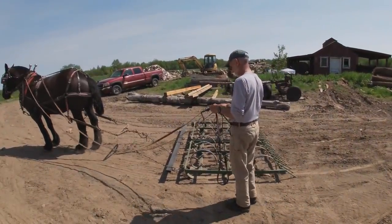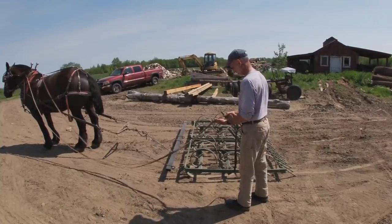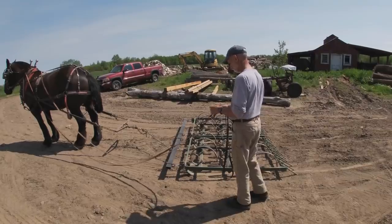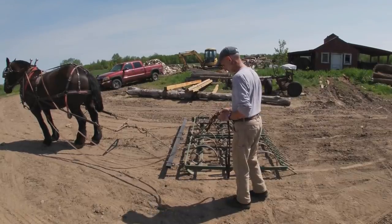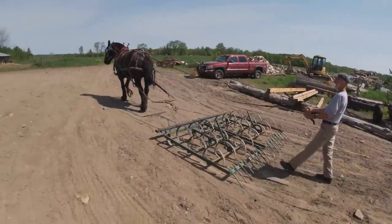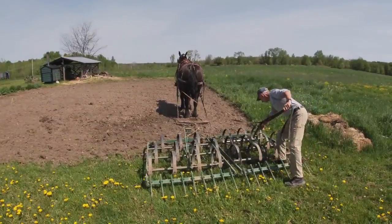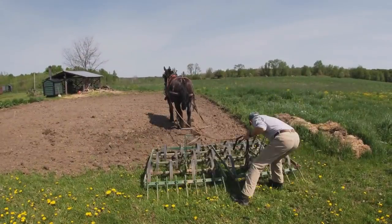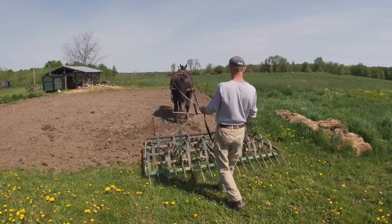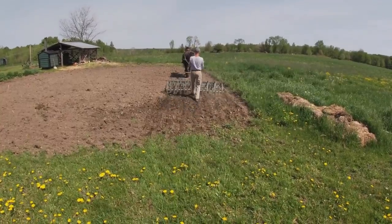Jim just told me he's putting on a line extension so he can stand more easily behind the spring tooth. He's lowering it down so it's going to dig in at the right depth he wants it to be pulling at, and off they go.